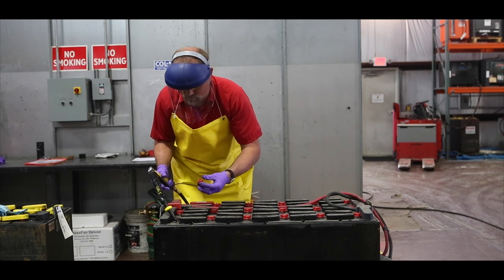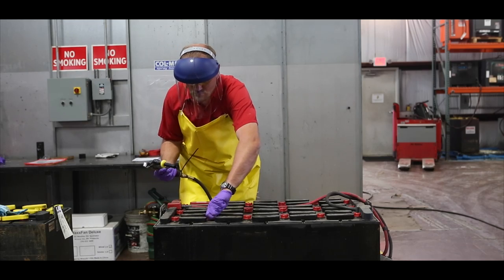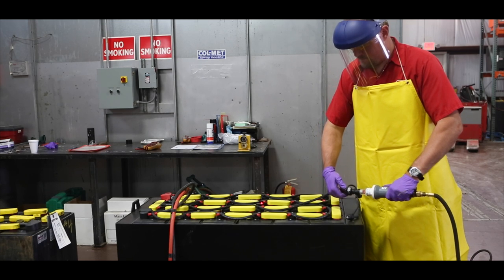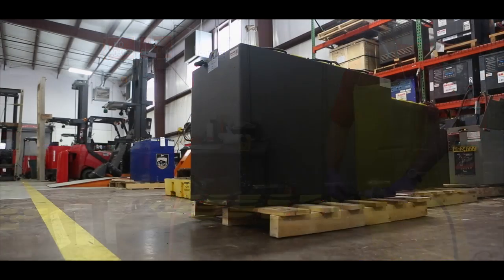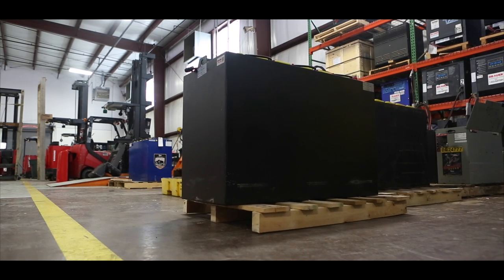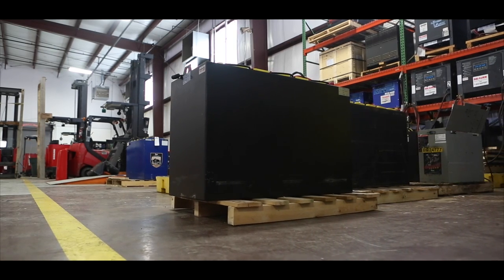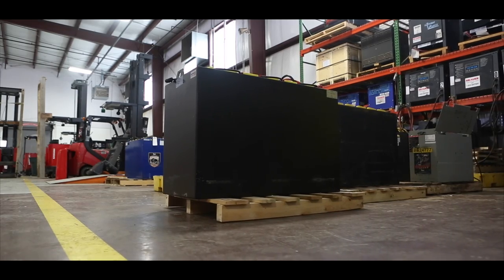Regardless of which process you use to water your batteries, it is always a good practice to conduct a visual inspection of the battery every time you water it. Typically, look for things like the condition of the battery cables — they should be free from exposed copper and not have excessive kinks or cuts in their protective case. Make sure the connectors are not cracked or broken. Evaluate the overall cleanliness of the exterior of your battery, as excessive corrosion can allow shorts to exist between the battery and the lift truck. If any of these conditions are found, they should be corrected by a qualified battery service provider.